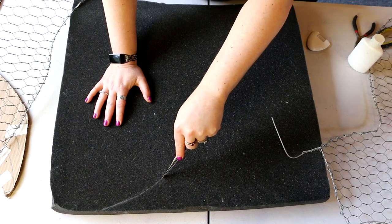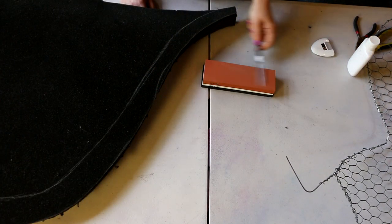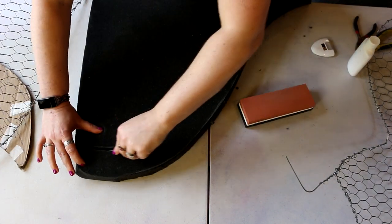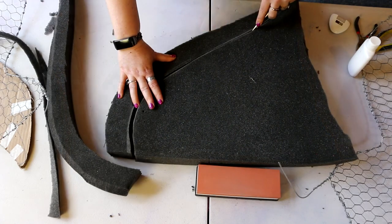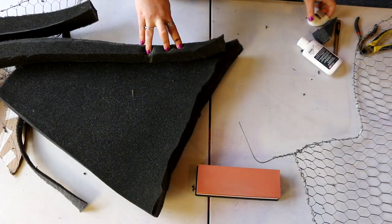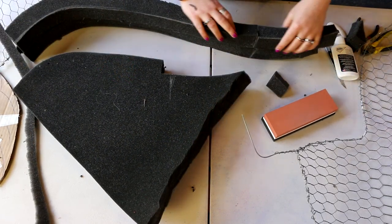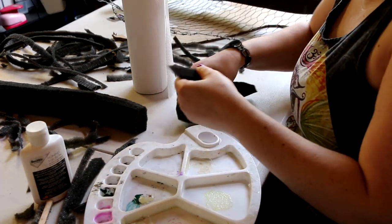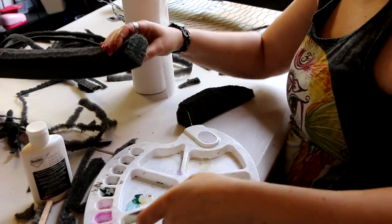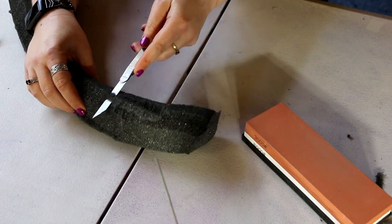This is upholstery foam using off-cuts from when I made my throne. Making sure to keep my knife nice and sharp with my little honing stone - that's really important. I didn't quite have enough foam for the second wing, so I had to glue a bit on to the end using contact cement. I learned from Adam Savage that you don't paint on contact cement - you work with it till it becomes stringy and then dab it on.